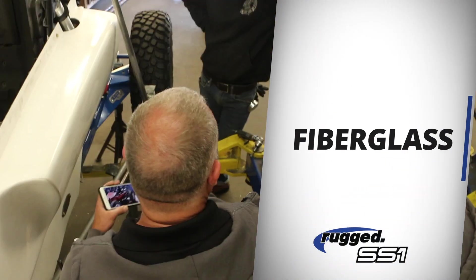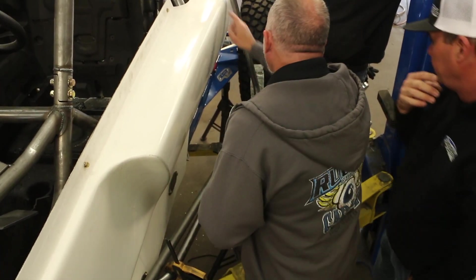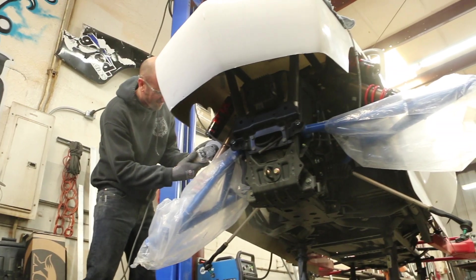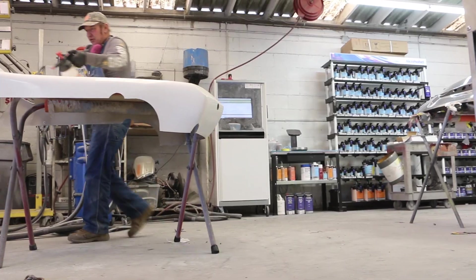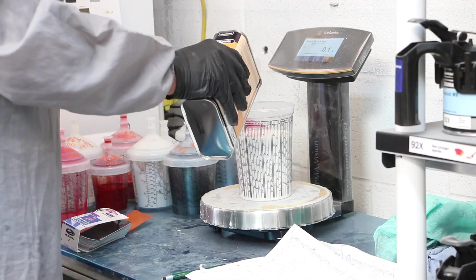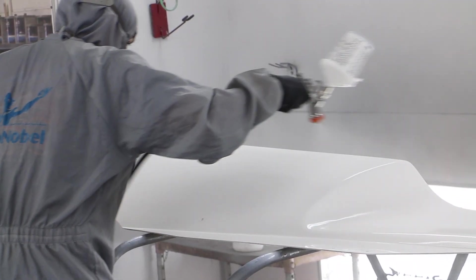With the body panels back from McQueen's, the team does a final inspection and fitment testing. There's definitely some more work that needs to be done before they're completely ready. The body panels are sent to Cressini's, who then preps the fiberglass for paint. Sanding, cleaning, and prepping the panels has to be perfect for that precise, clean surface finish.